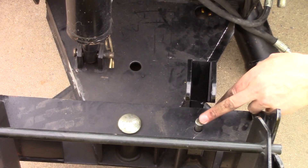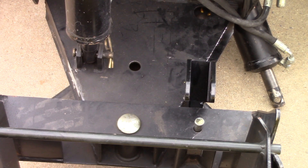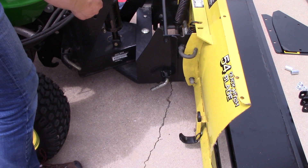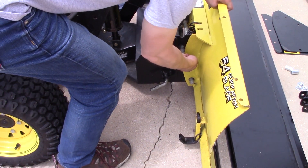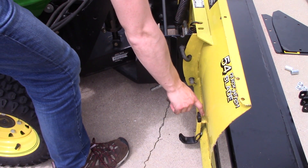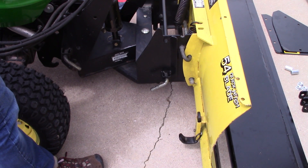This last pin might not go in all the way, so just work it around a little bit until it drops in place. Next, we have to engage this locking pin to prevent the tractor shovel from tripping when in use. After that, make sure these skid shoes down here are raised to the highest setting, and make sure that is the case on both sides.